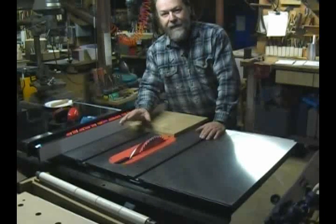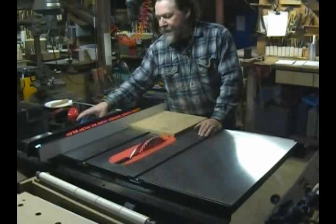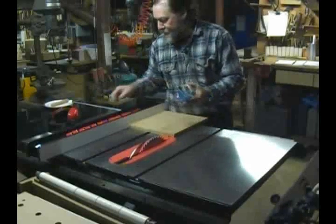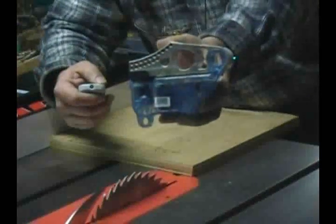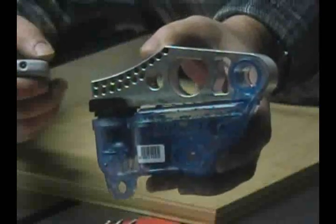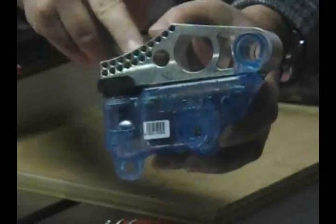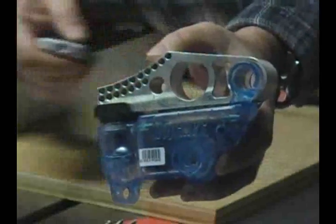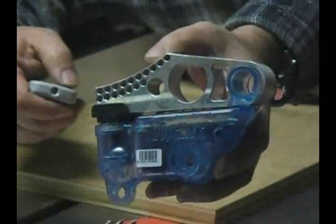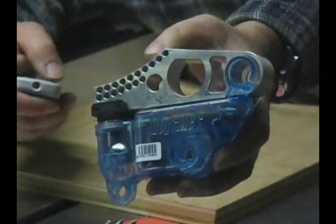This saw has the same electronic braking system that the larger SawStop saws have. It uses this braking cartridge to slam an aluminum block into the blade and stop it in milliseconds if the saw's sophisticated electronics sense that the blade has come in contact with flesh.